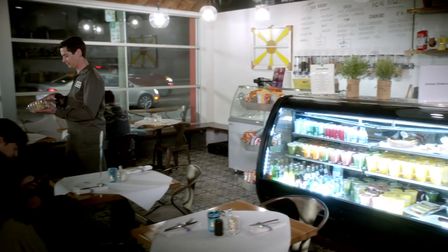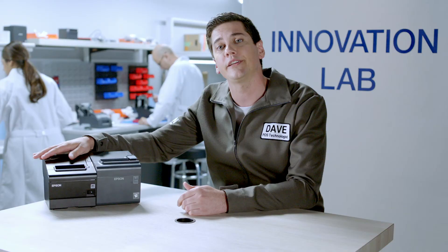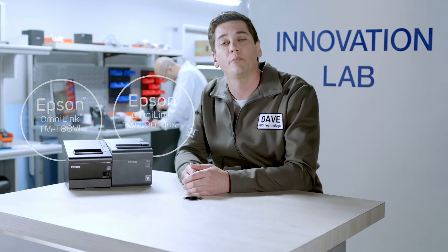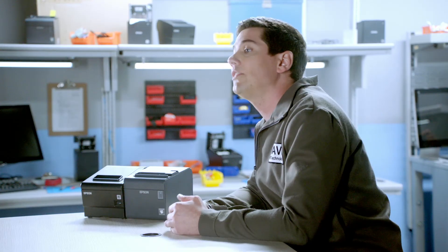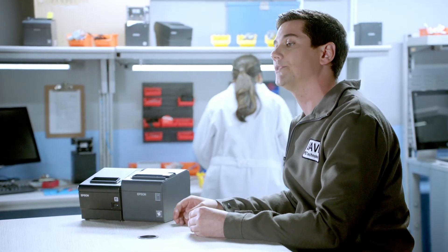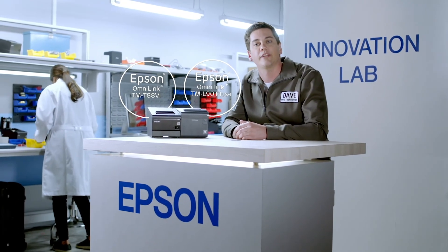Another solution implemented. You can see how easily the OmniLink T88-6 and OmniLink L90 helped Sharon streamline her online and in-store processes. I love helping business owners solve their problems with innovative solutions from Epson. As always, we've got an answer for that. Until next time, we'll see you soon.